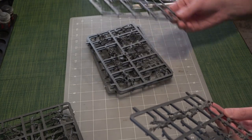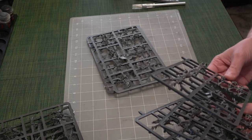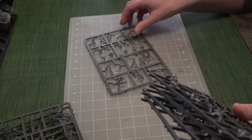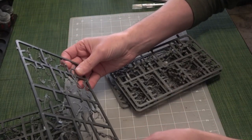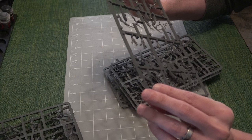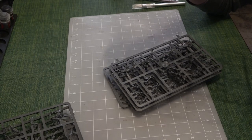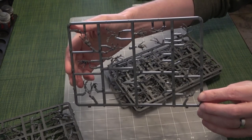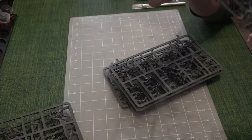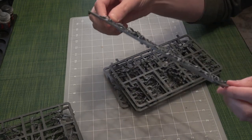It looks like there are four models per sprue, and they're otherwise identical. There's another four accessory sprues with arms and additional parts. A sprue — spelled S-P-R-U-E — is what all the little parts are attached to before you cut them out. All the little pieces on it that we're going to cut out are called bits — with a Z.